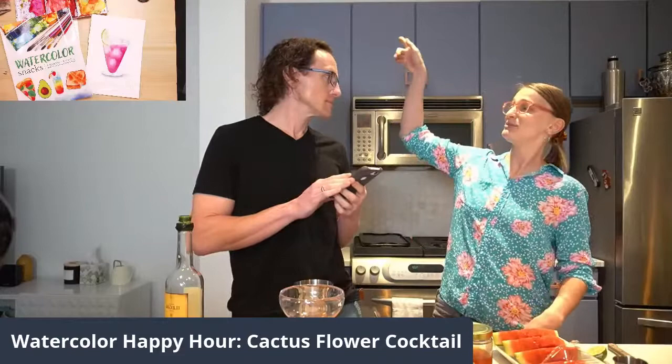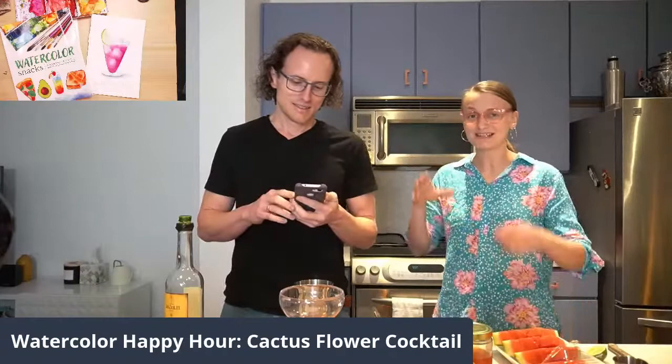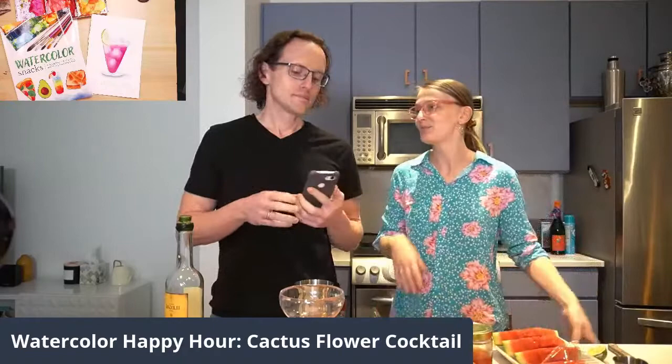Instead of going through the whole recipe — which, by the way, we found on the Moody Mixologist. They took that gorgeous photo Dan showed you guys. I was inspired by the color scheme of magenta and the green lime, that's why my painting looks similar to that. But I wanted to do a different size, different shape glass because I've been getting tired of painting the same glasses over and over again. Moodymixologist.com.